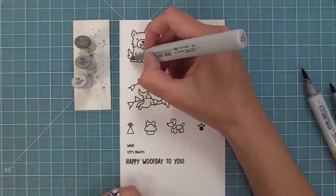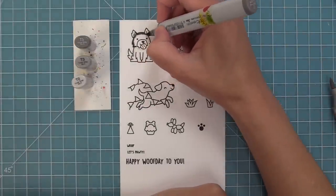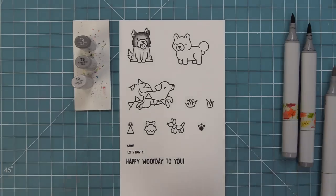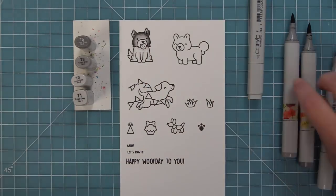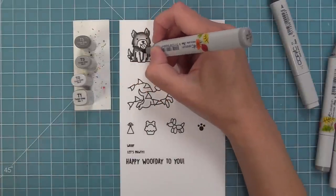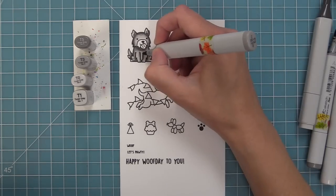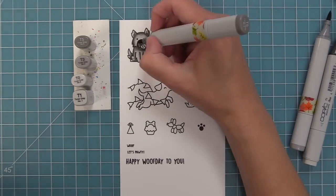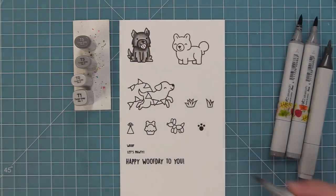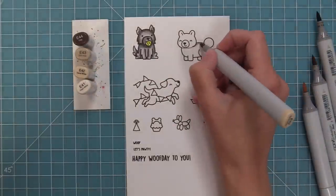Now we're adding some color to the adorable images from Yappy Birthday Add-On. I love that the add-on gives you more dogs to mix and match with the main set to create super cute cards. For a lot of these dogs I use four markers because I want to create light areas that make them feel almost three-dimensional. I go back and forth adding a bit more dark marker if it looks too light, but starting light gives me more options to get the dog looking just perfect.